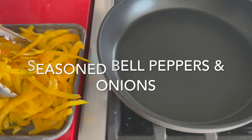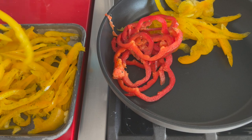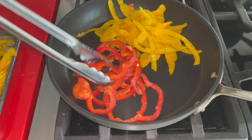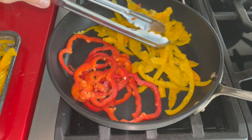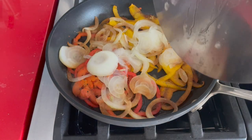Now I'm gonna add some seasoned bell peppers. Normally I chop up my bell peppers and onions, add some olive oil, a little bit of dry herbs, and pepper.